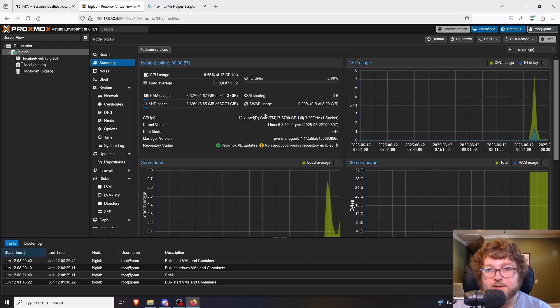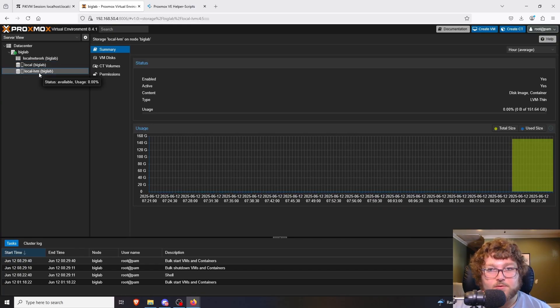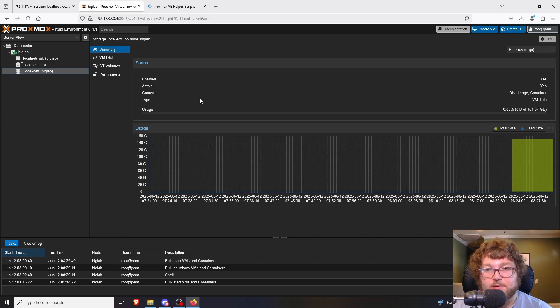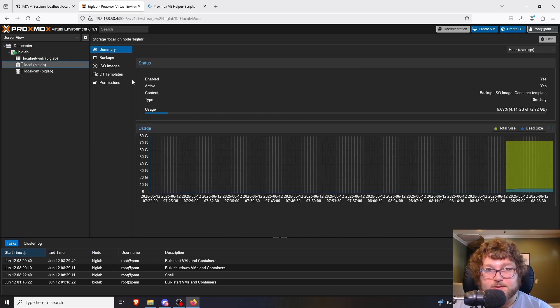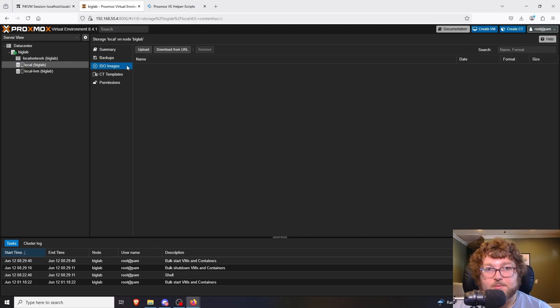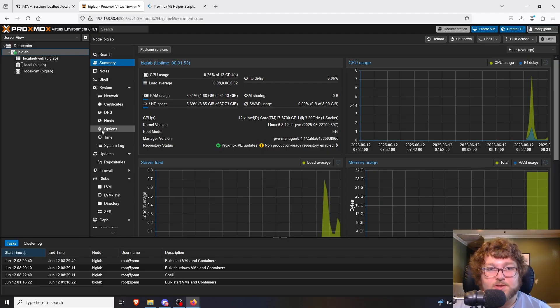That's pretty much the basics of the initial config. We have our system info, some network stuff, Local storage which we can use, and Local-LVM which is the remainder of the OS drive. If I come back to big lab you can see the HD space is 67 gigs — that's where the OS is installed. Keep an eye on this because over time it can fill up with cache or updates, so you'll want to reboot every now and then. From Local and Local-LVM we can upload ISO templates and set up VMs.